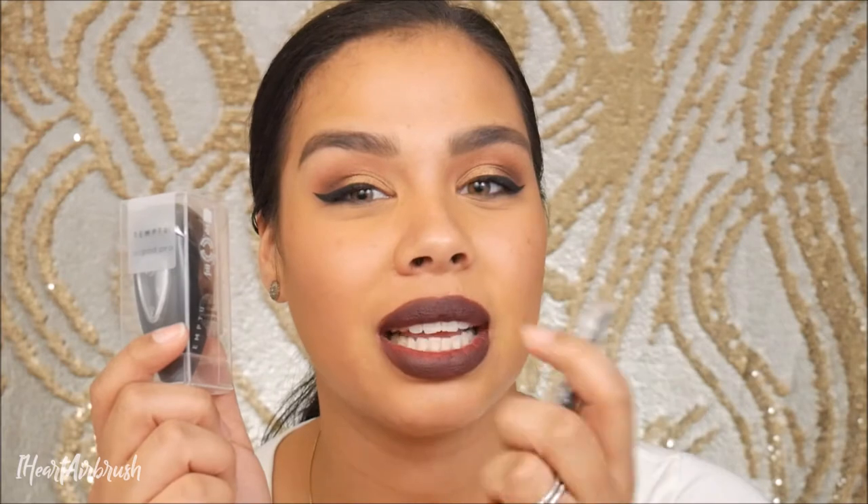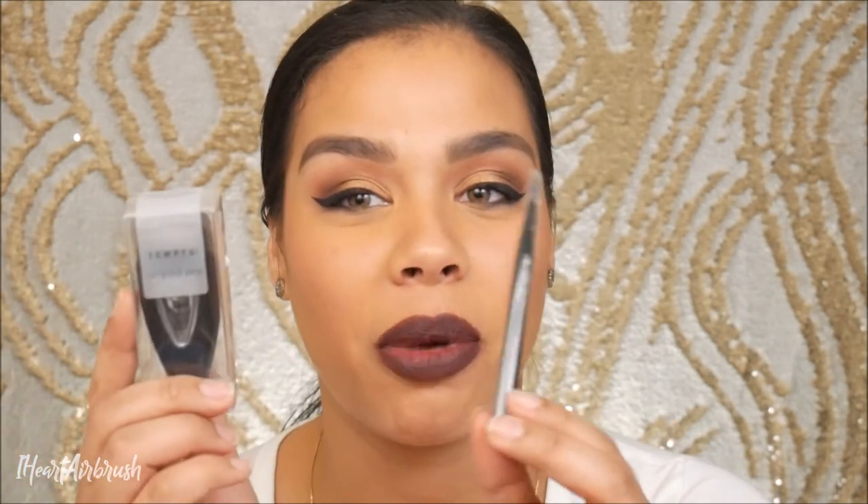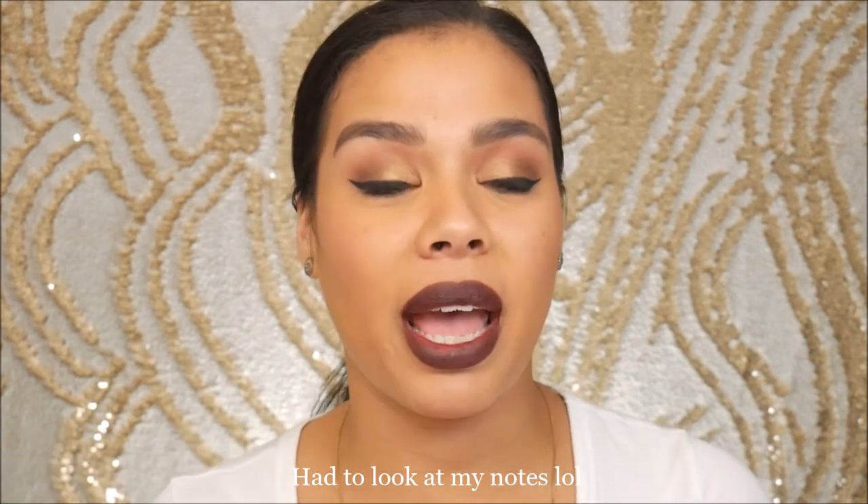If you go to temp2pro.com, they only sell the pod with the little Temp2 detail and cleaning brush for $35. Camera Ready Cosmetics also offers that — so you get the pod and the brush for $35. On temp2pro.com they also have a three-pack plus brush set that retails for $70. So now that we know the price points, let's get into some details about the AirPod Pro.